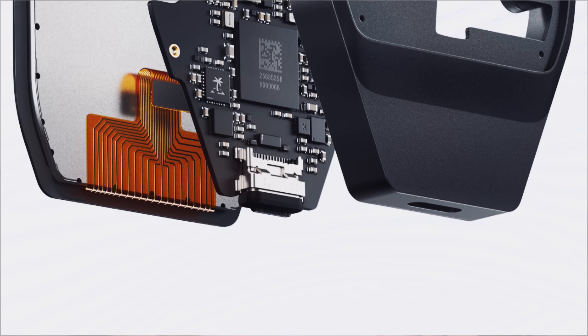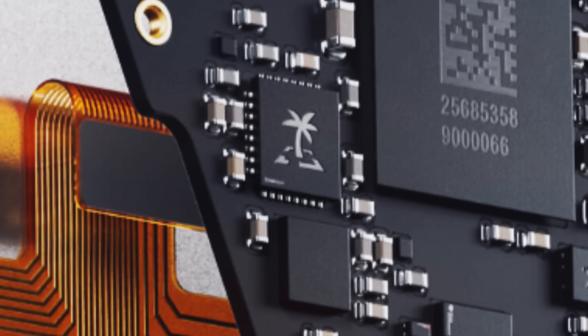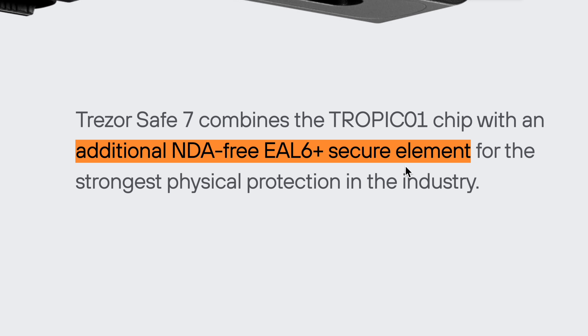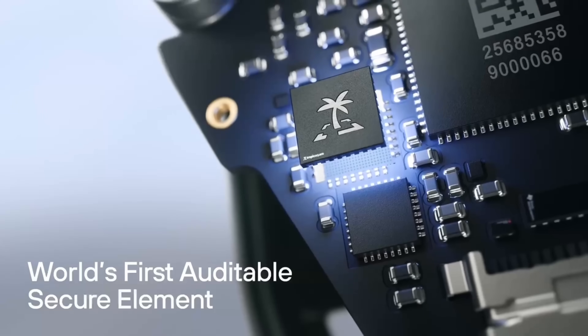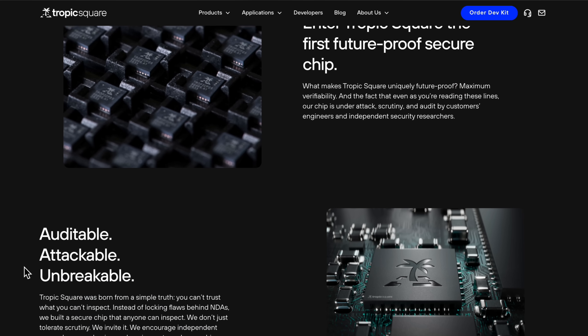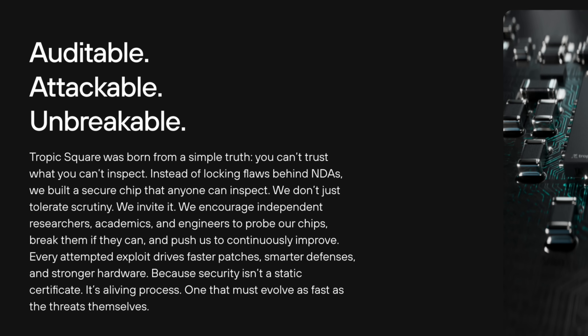It comes with two secure element chips — the components that store and protect all the data used to access the device as well as the keys to your crypto. One is a completely open source EAL6 chip created by Infineon, and this is one of the only EAL6 chips on the market that's open source. The other is a first-of-its-kind, fully auditable and open source chip created by Tropic Square, a company founded by Satoshi Labs, who also created Trezor wallets — so this is Trezor's very own in-house secure element chip. This specific chip isn't EAL rated, but it has been audited by security experts, customers, and the open source community, and it can continue to be audited since it is open source and available to the public.